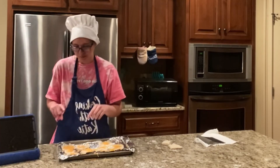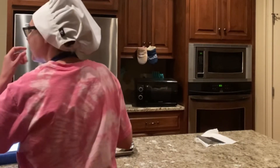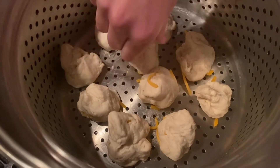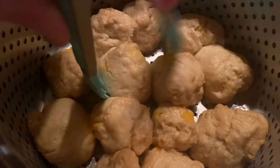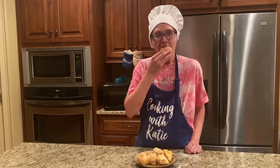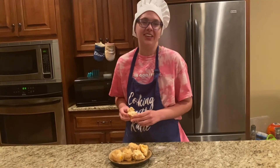Now we're going to twist them up. And we're ready to taste. Very good. You guys should definitely try this. Like and subscribe.